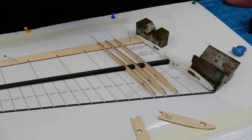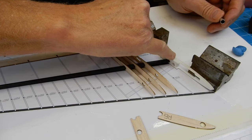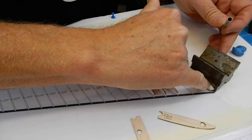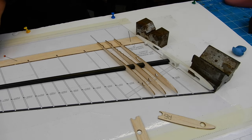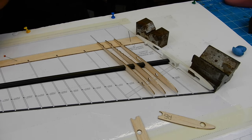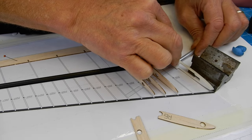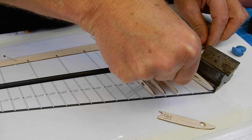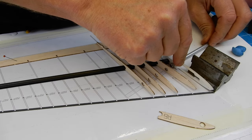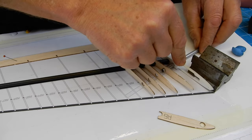Ribs three, four and five are dry-fitted at the moment. I've got this rib held right on line using the magnets at one end, and I'm using the 3D printed rib at the other end to hold everything as it should be, keeping the spar in the right place. I'm just going to gently feed this through - it's a good idea to have checked everything before starting.